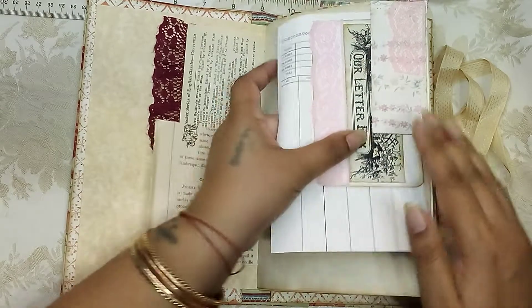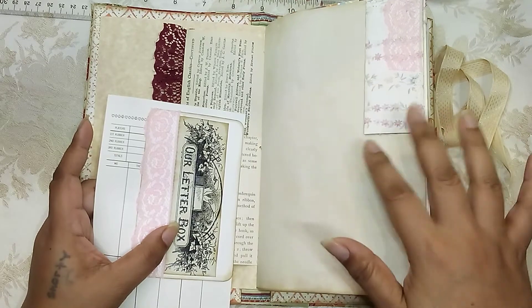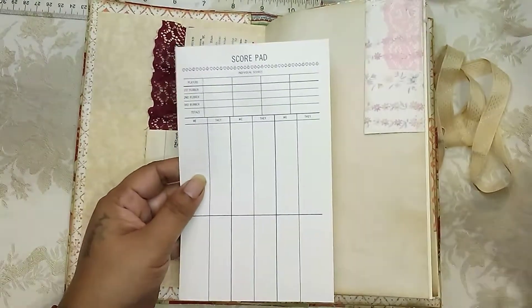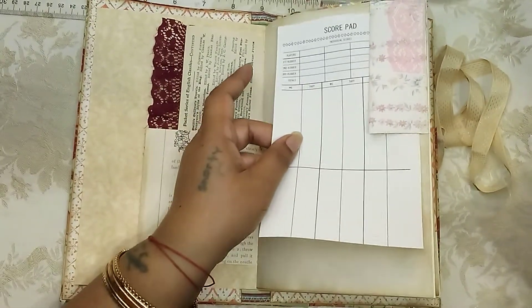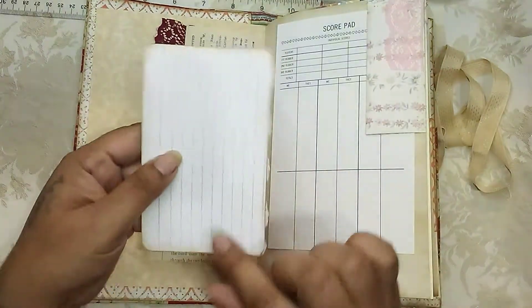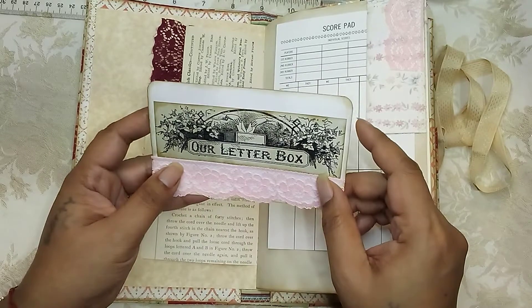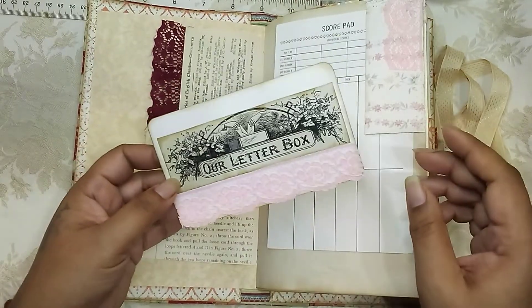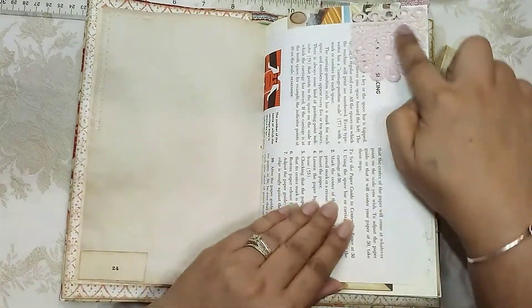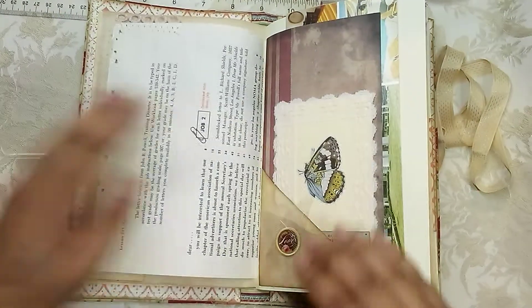Here are some vintage book pages and I just added some trim there. This right here is wallpaper — it was just a scrap laying around — so I decided to add some pink lace on it and turn it into a little tuck spot. Inside we have a vintage score pad paper, I think that's for bridge, and then I made this with an index card. This is one of the cutouts from that book that my mom got me for my birthday, and I ran the lace there to match the lace here.